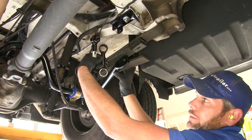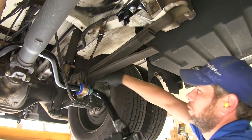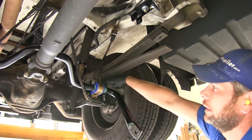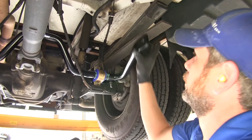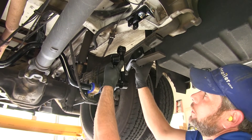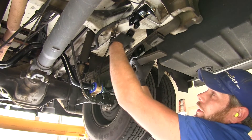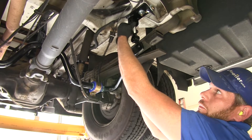Now we're ready to get our end links in position. There are two different sizes — it depends on the area underneath the leaf. If there's a block present, you'll likely need the longer one; if there's no block, the shorter one should work. If you're unsure, hold your sway bar up — it's going to make contact with the bottom of the leaf springs. Bring it down just a little bit and you can determine which end link to use. The shorter one that doesn't make contact is not the one we want.